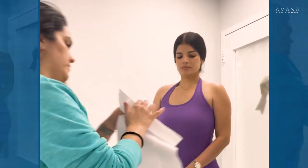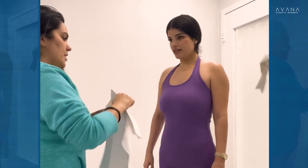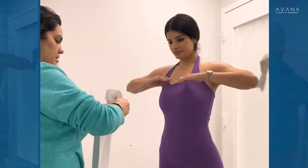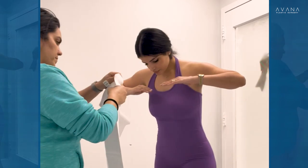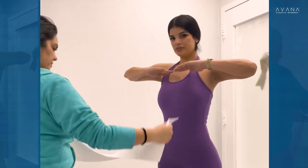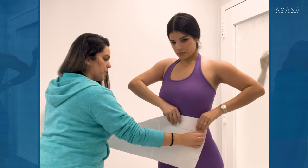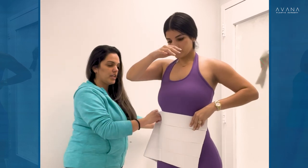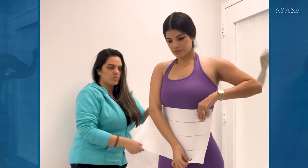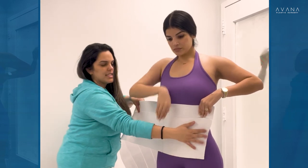This side goes on your abdomen like this, and your legs separate. This side goes on your belly — you hold it with one hand. You are going to need someone to help you the first three days because you will not be feeling good.